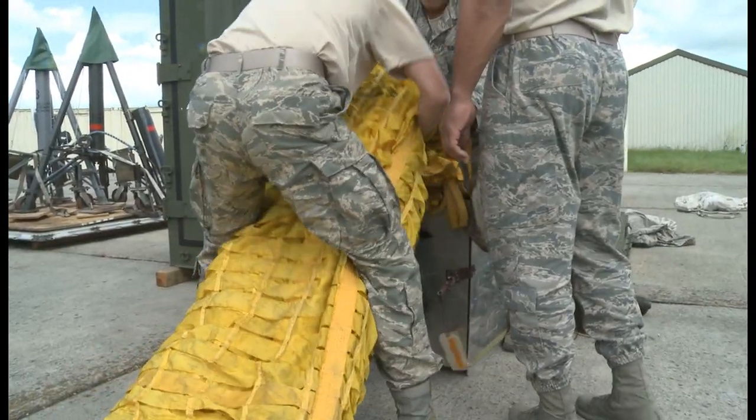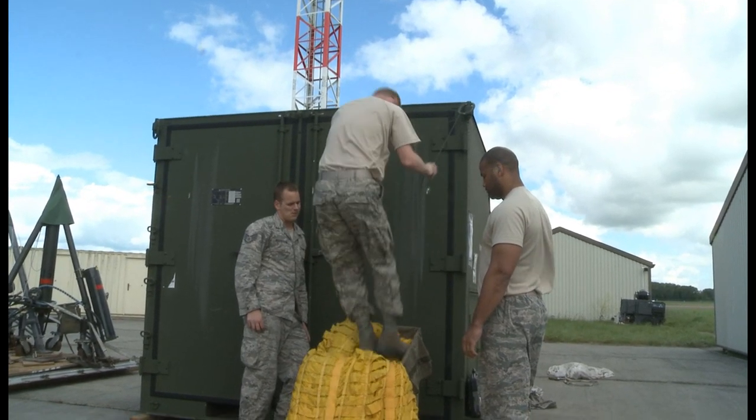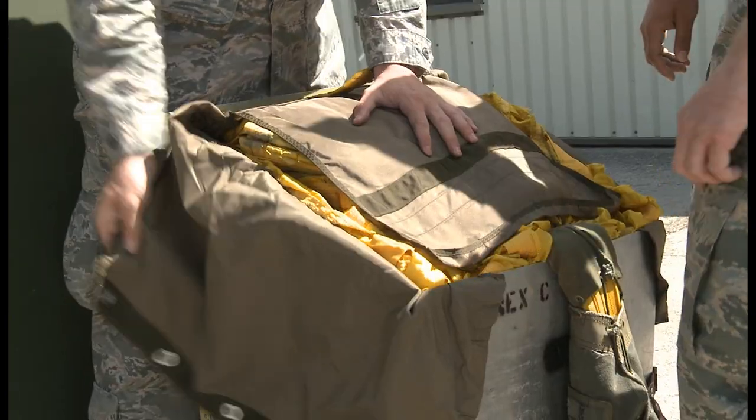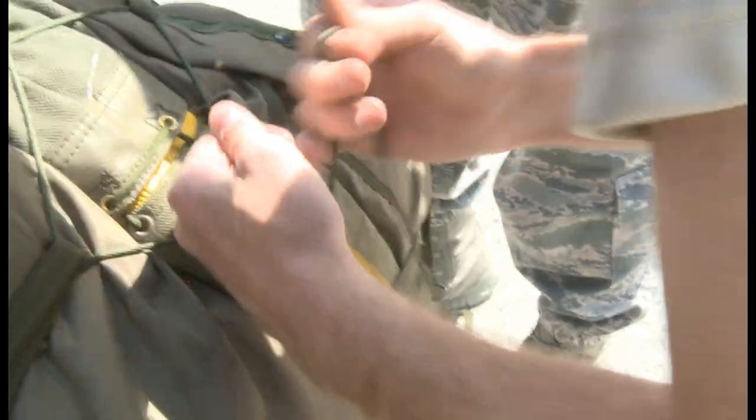Once the B-52 deceleration parachute is attached, it's serviceable. Once it is used, the aircrew members use that to aid the braking system. If that parachute does not operate as intended, it can cause a safety of flight issue — not only for the aircraft, but for the aircrew.